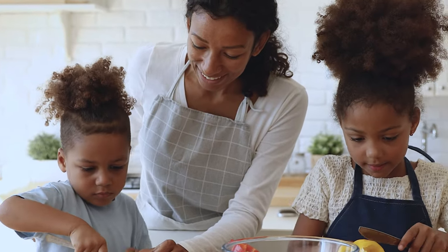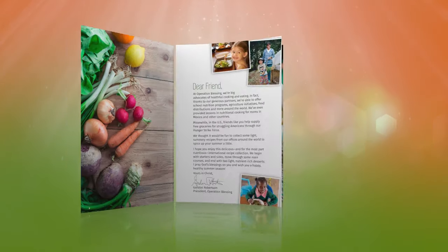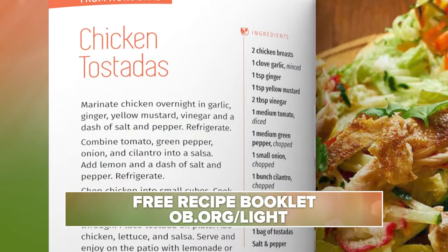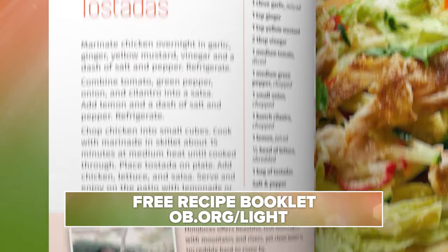Spice up your summer with these delicious international recipes. Introducing Operation Blessing's free light and lean recipe booklet — it's filled with flavors your whole family will enjoy.